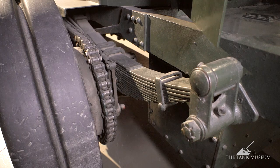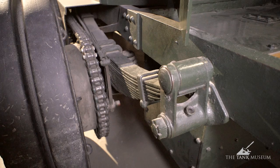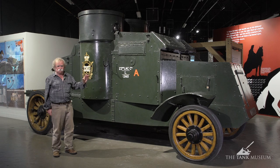Chain-drive was quite common in those days. It was an alternative to a live axle, which is one with a differential in it, and it worked just as well. It gave better ground clearance and was very popular, but you don't find it around nowadays — it's gone completely.